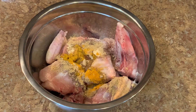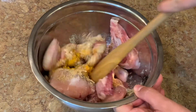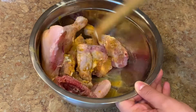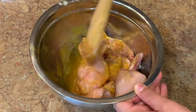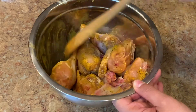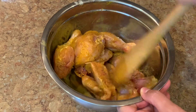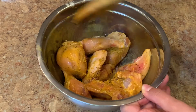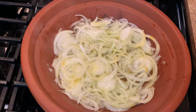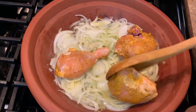I add a little bit of water to mix all the spices with the chicken. Mix everything well until all the chicken is coated with the spices. If you can do this the day before or the morning before you cook, that's great — the chicken will absorb all the flavors. But if you don't have time, you can add the spices and cook right away. Now I start placing the chicken on top of the onions.